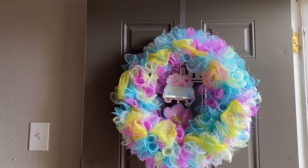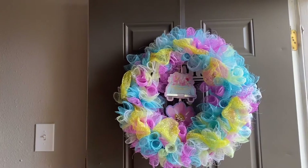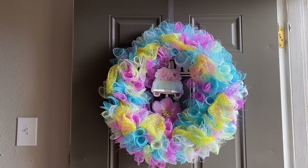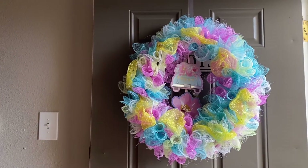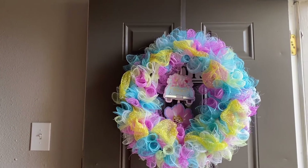Hey guys, this is Yola Trees and I am here with the finished results of the wreath that I started on our time to craft on last week. I wanted you guys to see the results of it. I think it turned out really really nice.